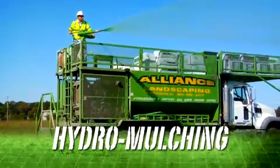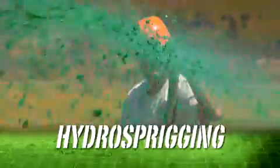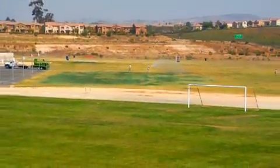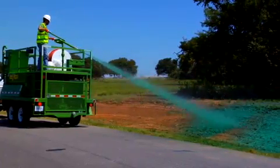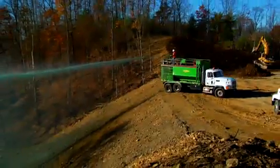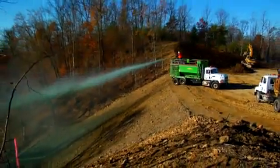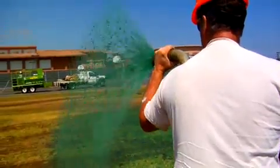What is hydromulching, hydroseeding, or other techniques known as hydrosprigging? Growing grass can present several challenges for landscapers who need to be able to rely on healthy germination. Such things as weather conditions, erosion concerns from steep terrain, and a need for seeding sprigs are all reasons to consider hydromulching.